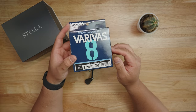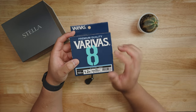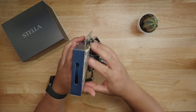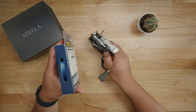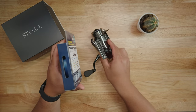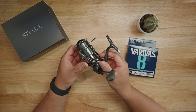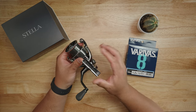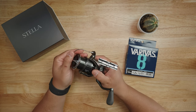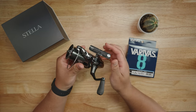For braided line, I'm going to use Varivas — I'm a big Varivas fan. I'll most likely use 1.2 gauge Varivas 8, 150 meters, though I'll probably only use around 100 meters. It's a blue color which will look really nice with this chrome green reel. I'll probably pair this up with an older 18 Buoyancy rod, probably a light or medium-light action.